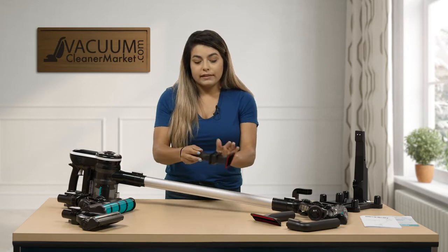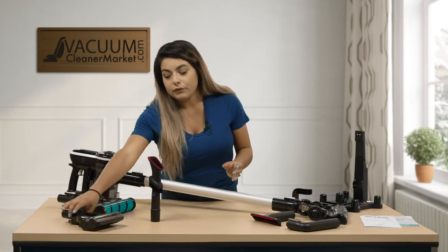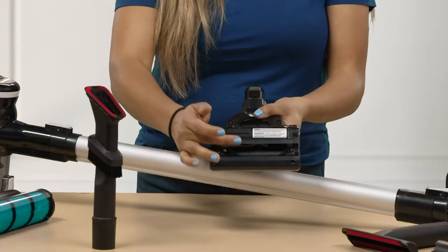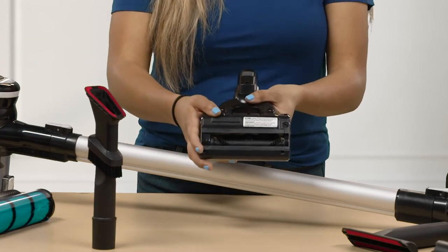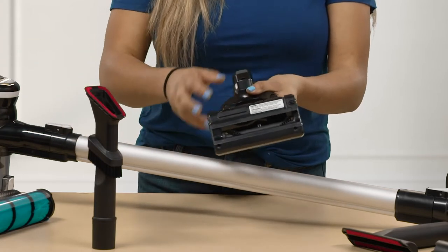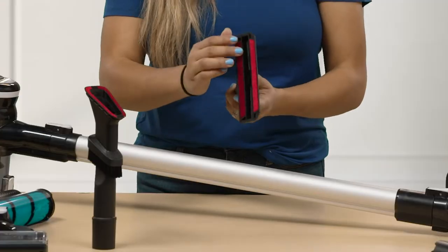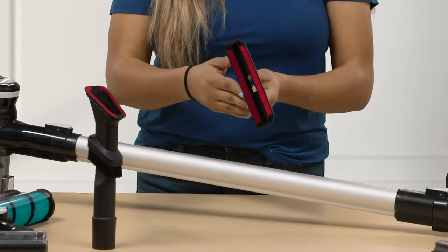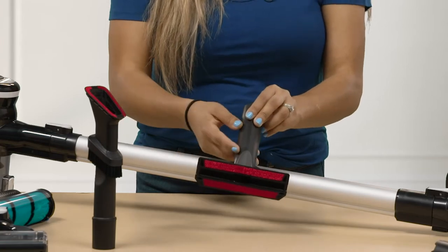You have a longer hose that attaches to your wand. Then you have your upholstery tool — this one does have a spinning brush roll, so it's great on your furniture and you can also use it on pet beds. You also have a larger upholstery tool without a spinning brush roll, so if you have more delicate upholstery on your furniture it's not going to scratch anything or pull up any of those fabrics.